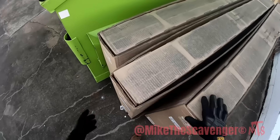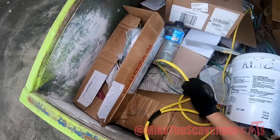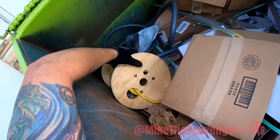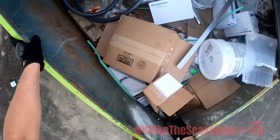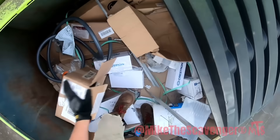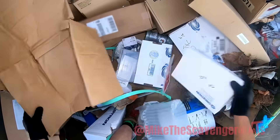Got some TV boxes here — obviously no TVs in the TV boxes. But oh my goodness, look at all this stuff in here! That's a nice spool of wire, man. That's a couple dollars right there. There's a piece of angle aluminum — not angle iron — that's pretty stuff. Mucho pretty.